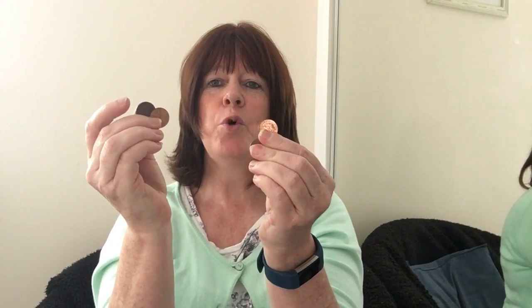You can also do a counting version where you'd have all the things laid out in front of you. So you might have one ladybird, two cats, three spoons, four pennies, five pens.